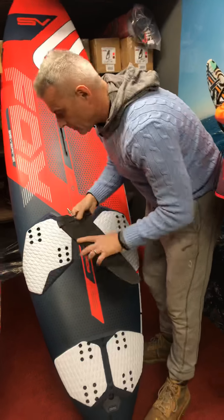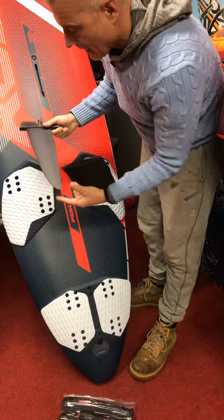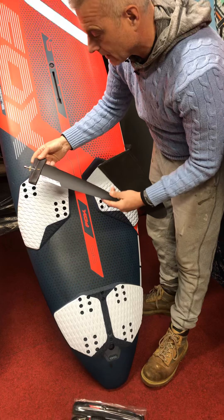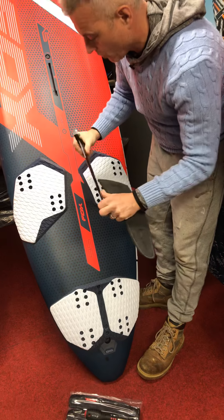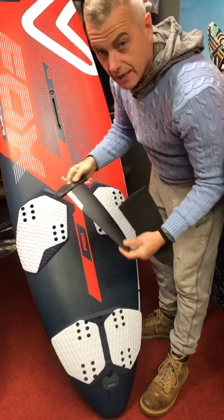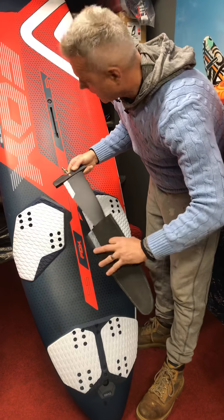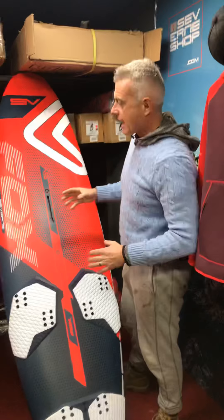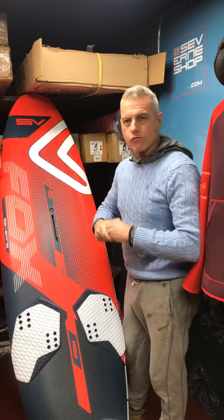The fin still uses the Hex 4 system, so you can adjust your fin with that. They've changed the construction — it looks like they've gone away from G10, which makes it a little bit more flexible, but essentially it's stayed the same at 32 centimetres, so it gets planing super early. But other than that, this is pretty much a Fox 95 with improvements rather than a complete redraw.